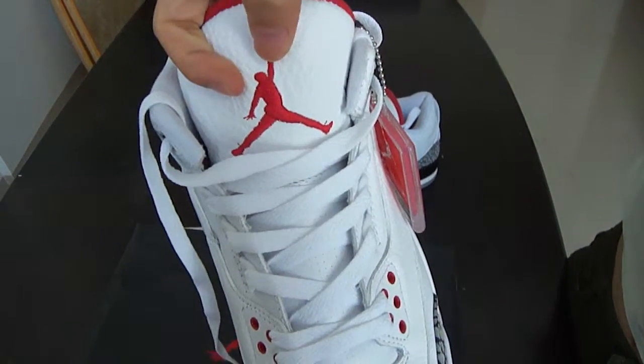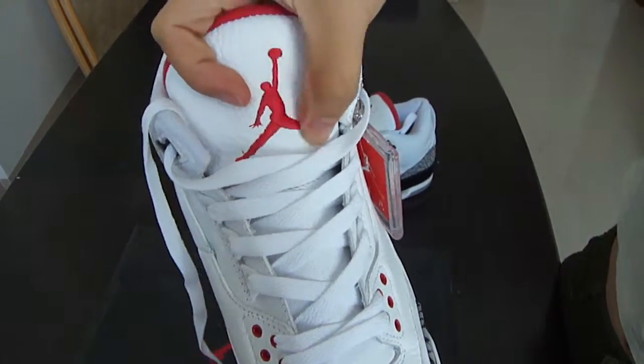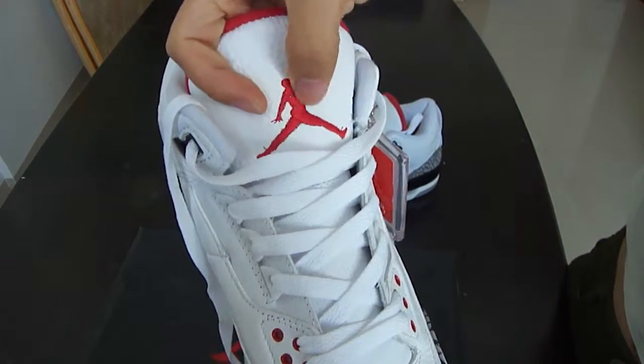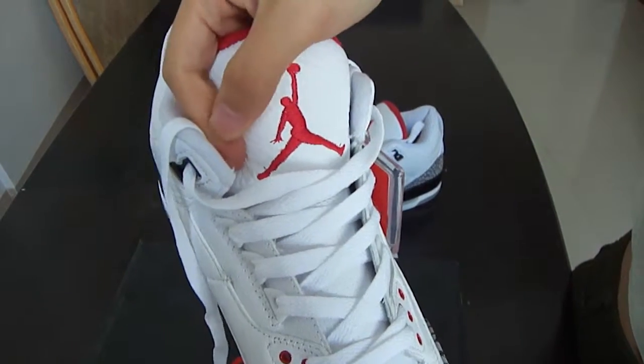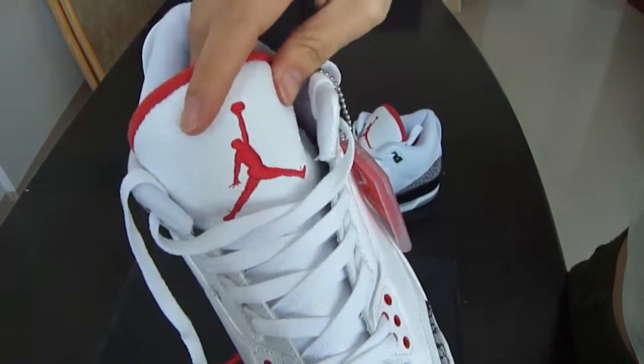We can see the red Air Jordan Jumpman logo. The embroidery is perfect and we know the craftsmanship is excellent.